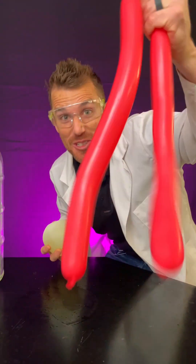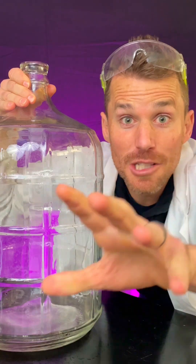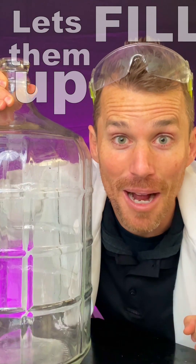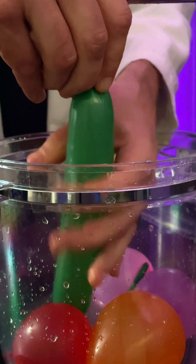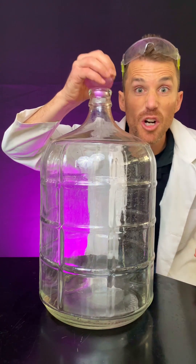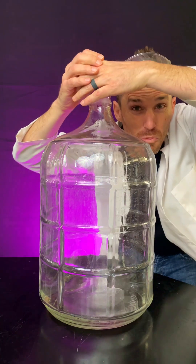How can this huge balloon and this super long balloon possibly fit inside this tiny opening? Let's start by seeing if some smaller balloons will fit in here first. Let's fill them up. If we try to push these in here, it doesn't work super well.